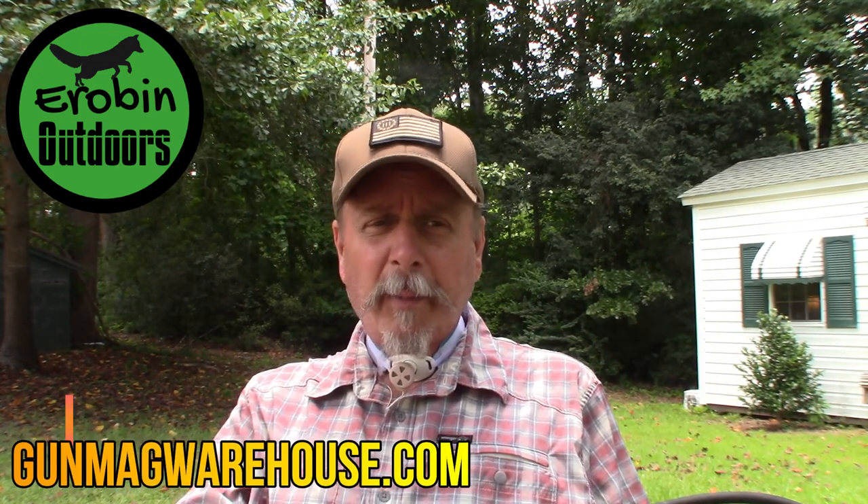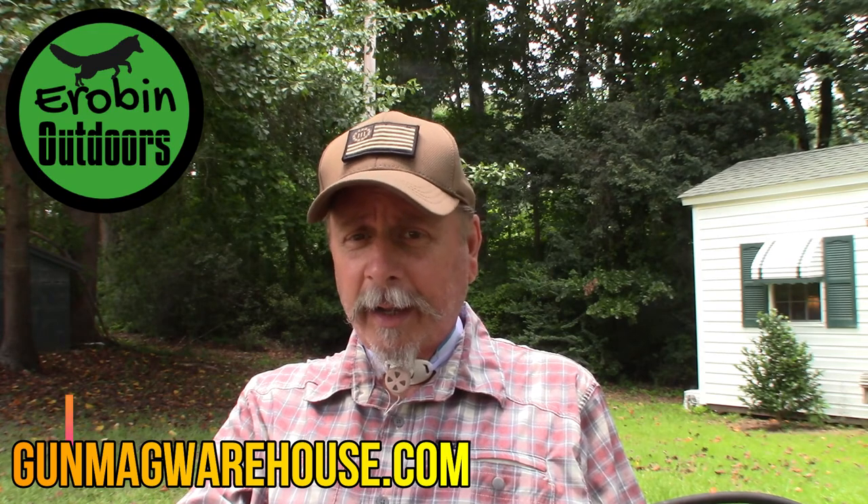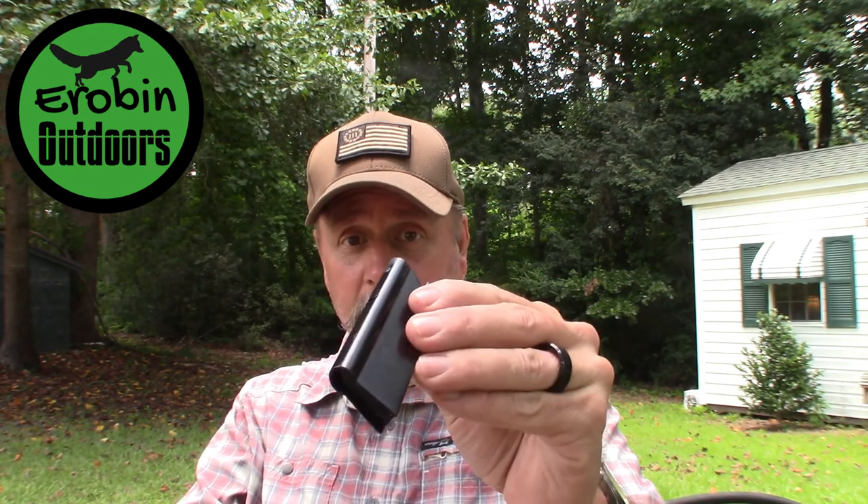You can get additional magazines — I've seen them anywhere from $15.99 to $19.99. I think I saw them on gunmagwarehouse.com for $17.99, so we're going to be ordering five or six more. It's no fun loading these little magazines, but once you get it loaded and get it in there, it's very accurate and very fun with not one issue.